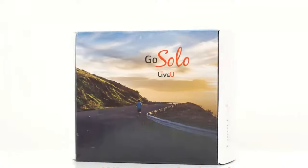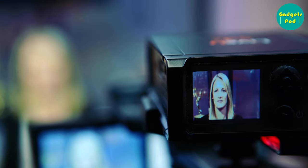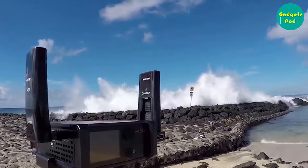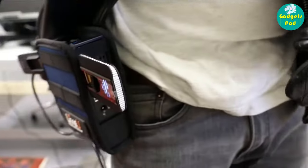LiveU Solo encoders are portable video encoding devices designed to provide reliable and high quality live video transmission from any location with cellular, wired, or Wi-Fi connectivity. LiveU encoders use a patented bonding technology that aggregates multiple cellular and Wi-Fi networks to create a robust and stable connection for live video streaming.